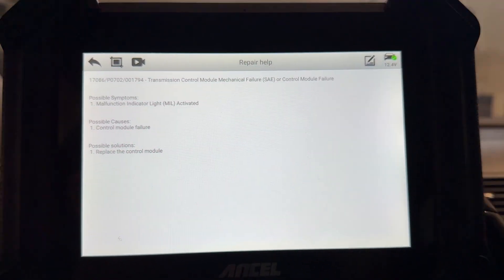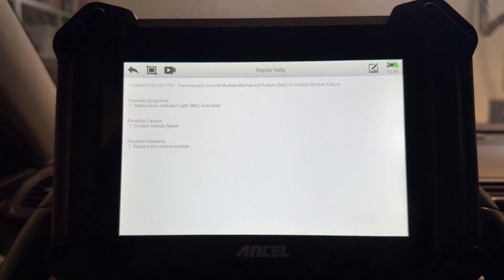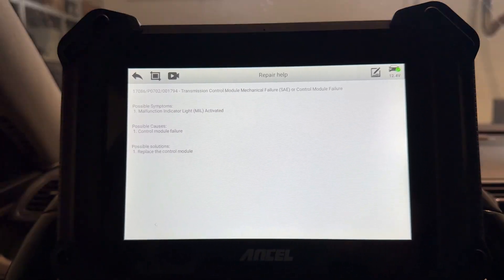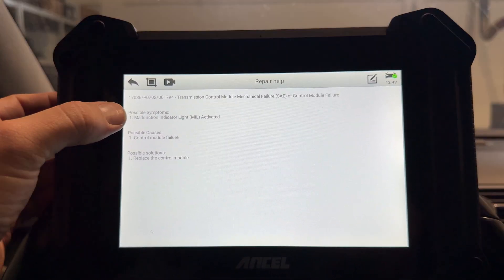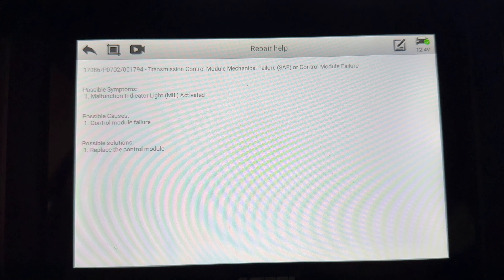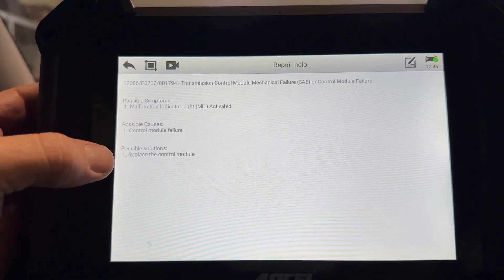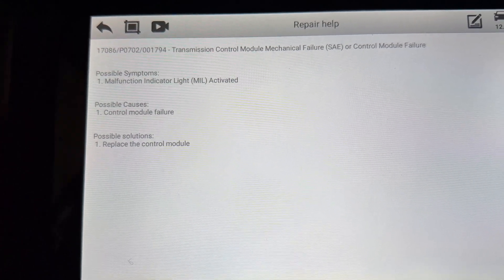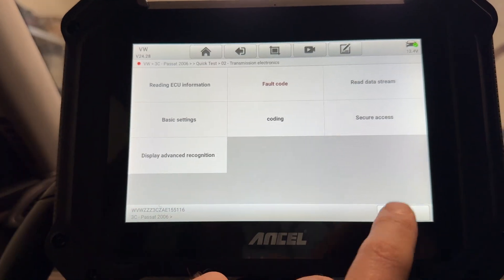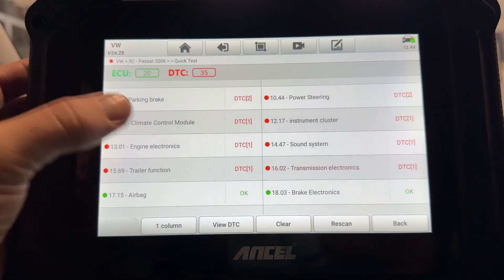If we have a small problem, we can actually follow these steps and try to do a repair ourselves. The possible symptom would be the check engine light activated. We also get possible causes and possible solutions — for example, replace the control module due to control module failure. We can also do coding here. Let's go to engine electronics.